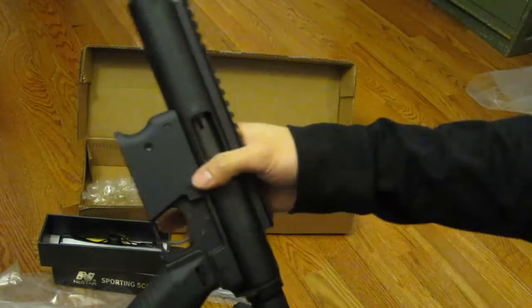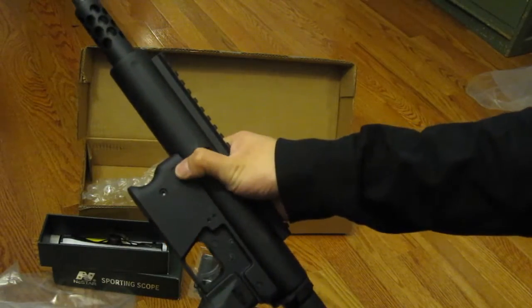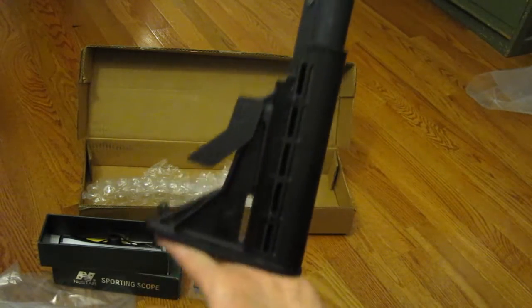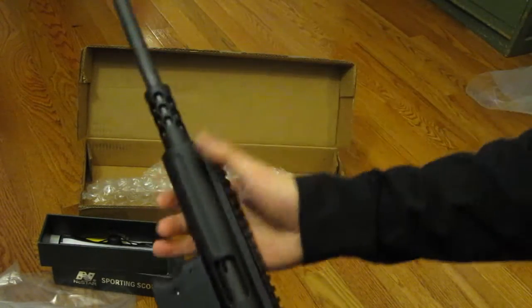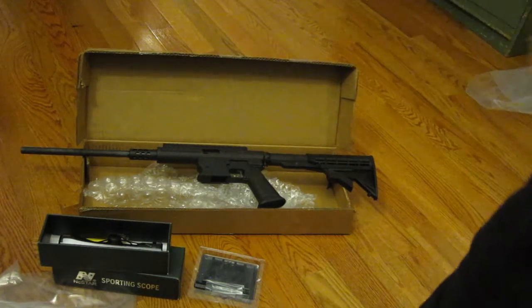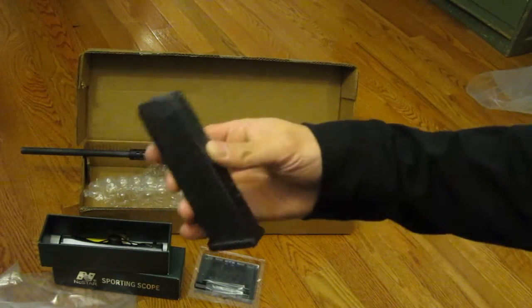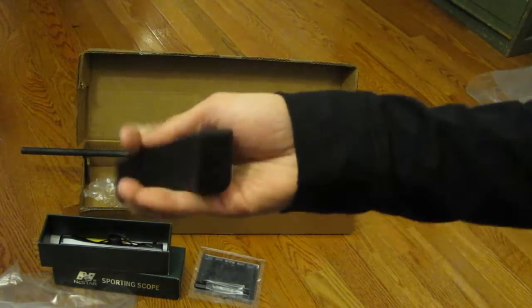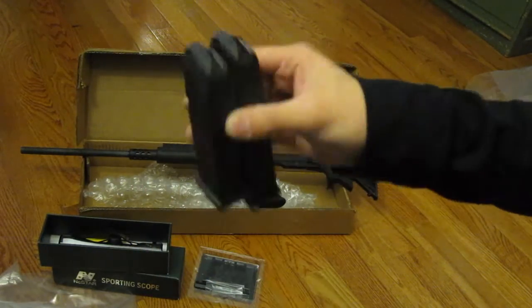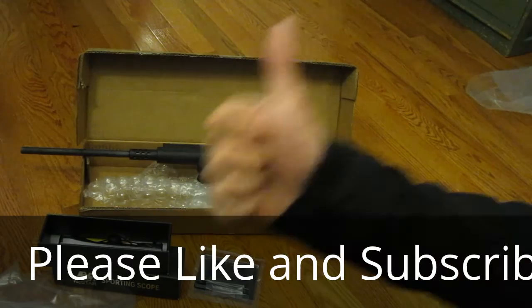I'll be emailing them about this particular model and they'll probably just send me the actual button, so that way they don't have to send the entire gun back. But that's pretty much it in terms of the unboxing of the ASR Survival Rifle. It will come with one 15-round KCI magazine, but since I can't have 15 rounds in my state, I'm just using my 10-round Massachusetts legal ones. Thanks.